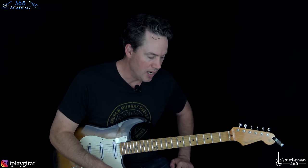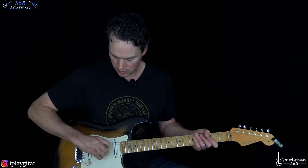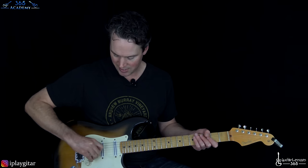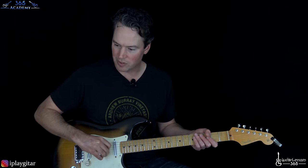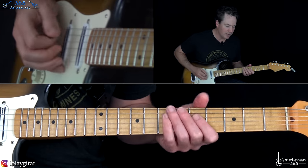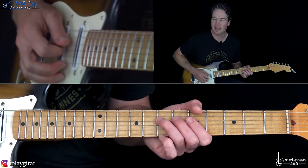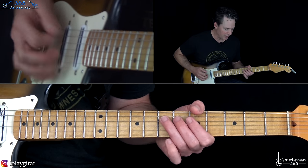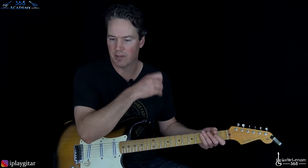Then we have the breakdown section. There are a lot of little sound effects he's doing — he's taking his pick and scraping just the treble strings with the edge of the pick. Then we have this little three-note lick: that's the 5th fret on the G, 5th fret on the D, and 7th fret on the A. Then we end with some big pick scrapes and slides to the pre-chorus again.